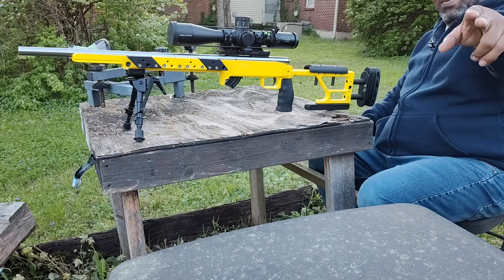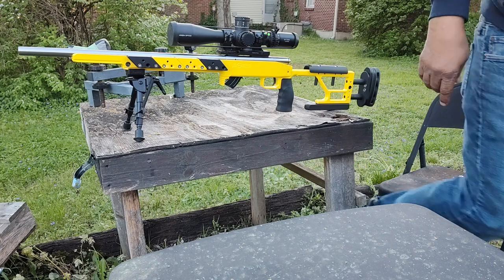Anyway guys, until next time — you know the deal. Stay safe, shoot straight.